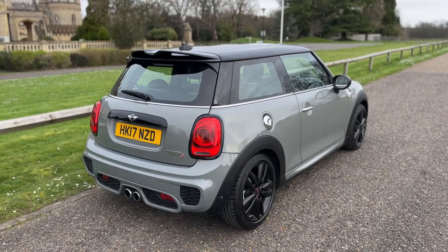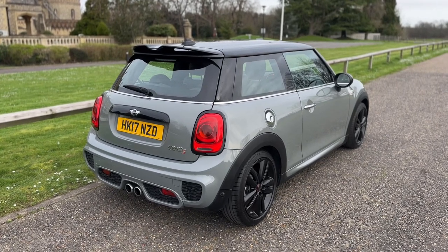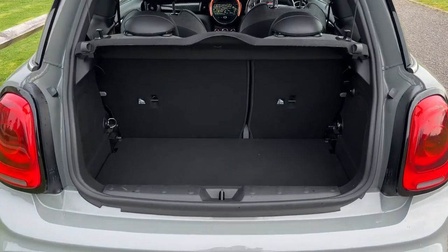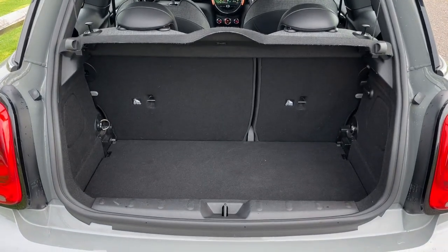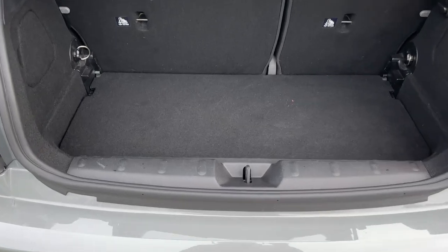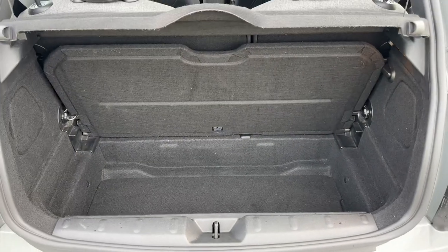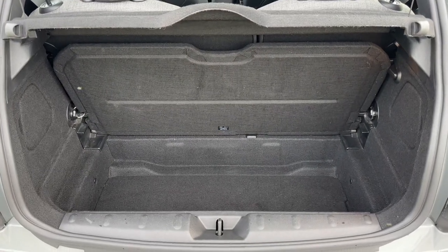We're going to start off inside the boot area first of all. As we approach the back of the car you can see we have plenty of boot space along with that 60-40 split folding rear seat. You can increase this boot space even further by lifting this tray section, which then stores behind those seats and gives you that additional space should you need it.